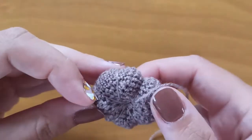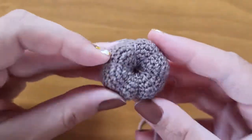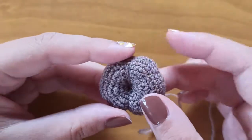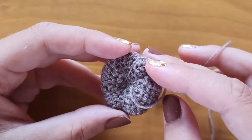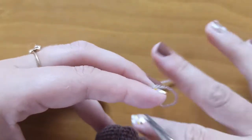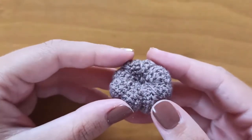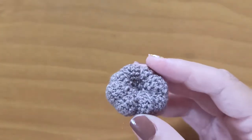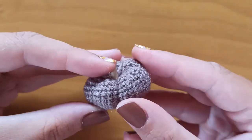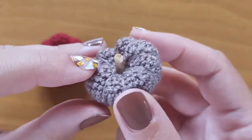As you can see, like this we divide this little ball into 8 parts. Now we will just push our needle inside again and cut the yarn. Following the same tutorial you can make any size you want just using a bigger crochet hook and a thicker yarn. The only thing left is to stick with glue a little piece of wood or cork in the center, and now your little pumpkin is ready. Thank you for watching and see you next time.